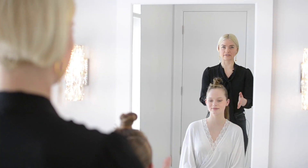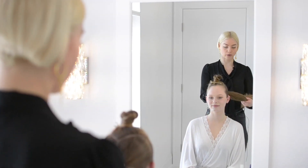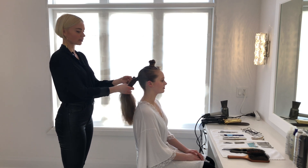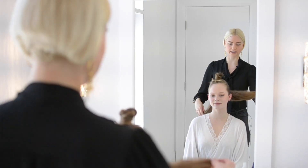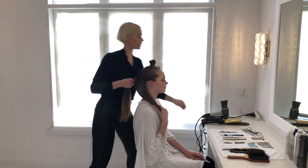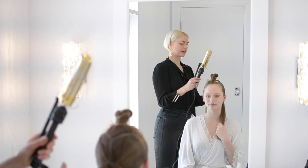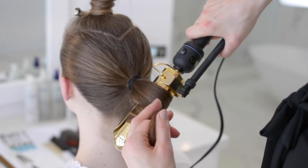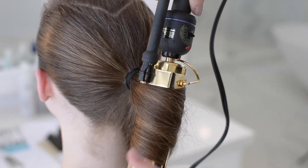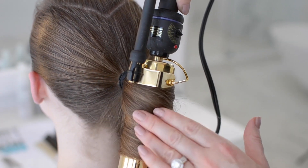Step two is complete and we have the hair all tied back. What's left is to set the ponytail. For that I'm going to take rather large sections and clip the hair. I'm going to be using a large curling iron to set this hair — make sure the temperature on the outside is hot, that way you know it's become fully set all the way through.